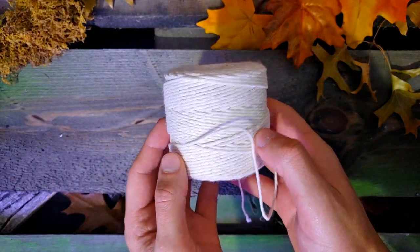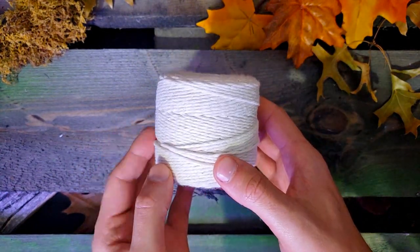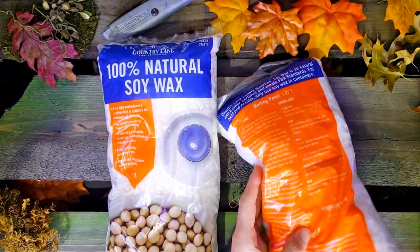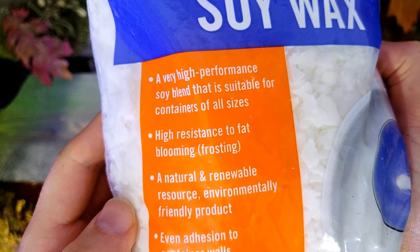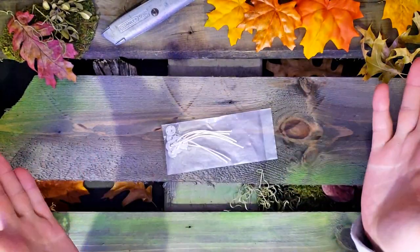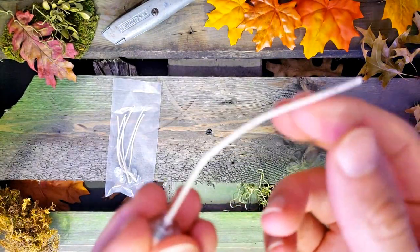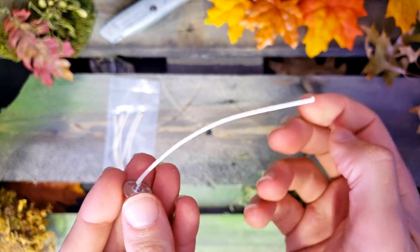You're also going to need some string. It's got to be somewhat thicker like this stuff right here — you don't want very thin stuff. You could also use ribbon if you wanted to. You're going to need some big sacks of unscented wax. These are two-pound bags from Hobby Lobby. It says the wax has a high resistance to fat blooming — I don't know what that means, but it sounds like a good thing. You're also going to need some candle wicks. Make sure they're the right length for the size of your candle jars — if they're too long you can cut them, but if they're too short, that might be a problem.